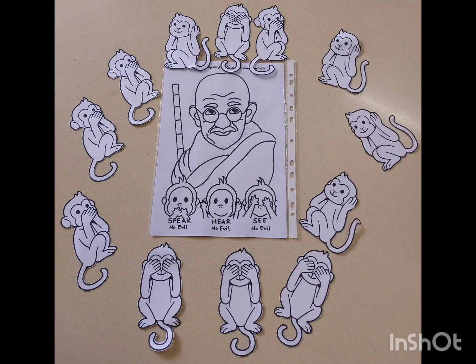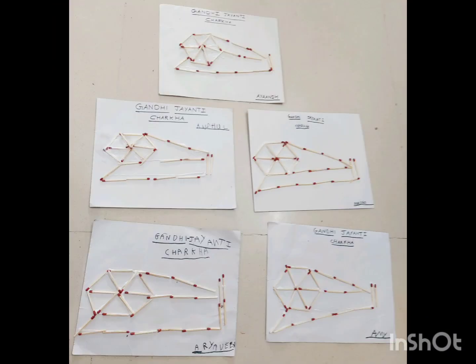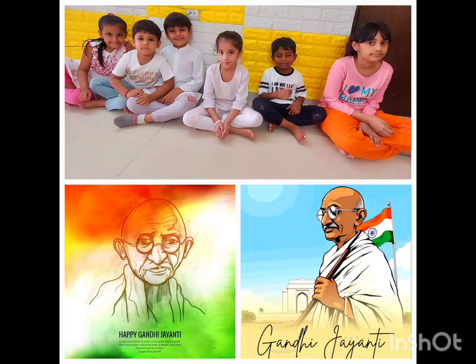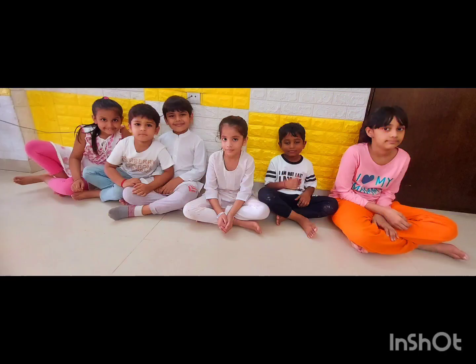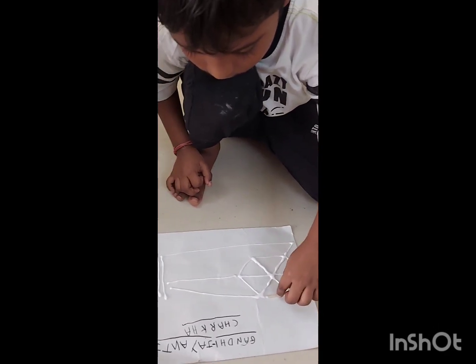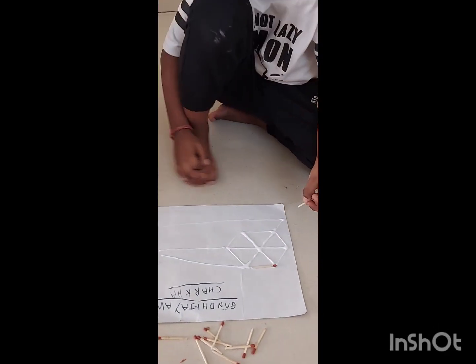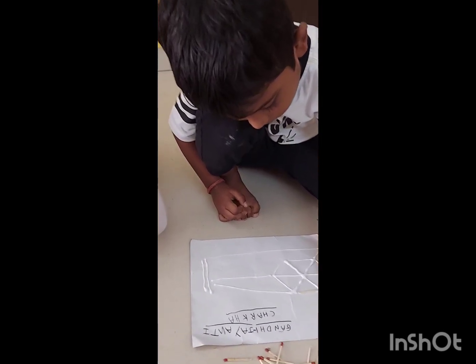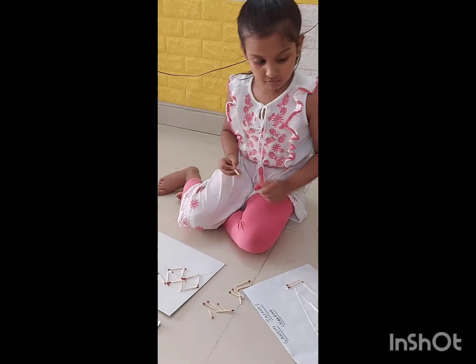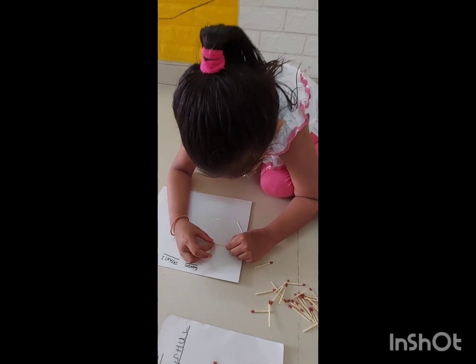Thank you. First make it yourself, Anshir. Take all these. Gandhiji ka, kya hai ye? Charkhah. Good, Mansa. Anshil or Ayanshka, done. Charkhah — Gandhiji ka Charkhah bana raha hai.